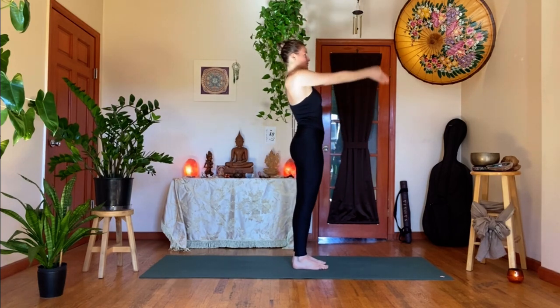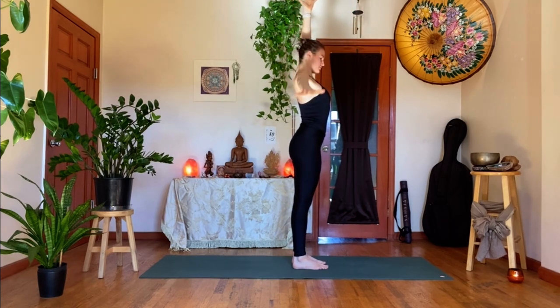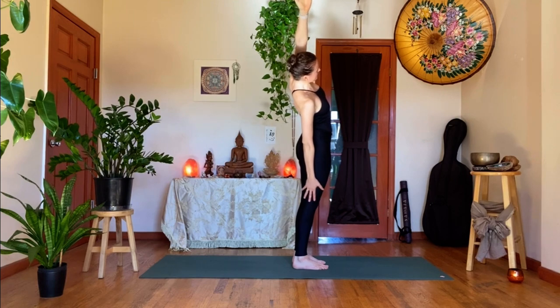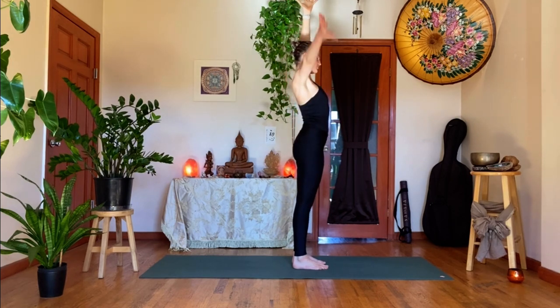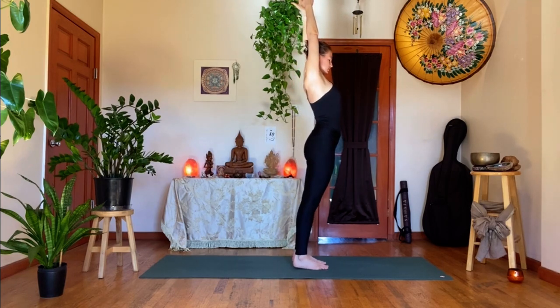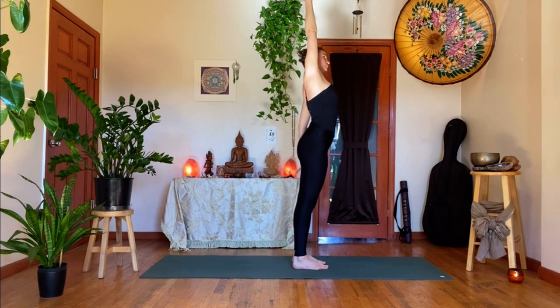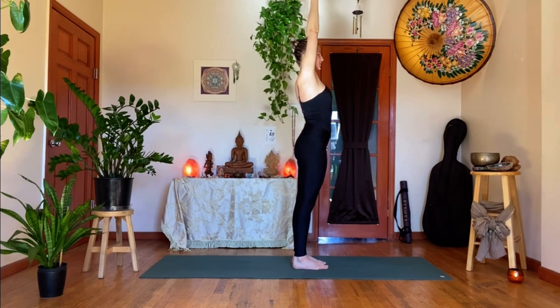Inhale, reach the arms back up overhead. Keep your left arm up. Exhale, right hand comes down, palm to thigh. Inhale, reach your left arm up. Exhale, slide your right hand down towards the right knee — left bicep stays by the ear. Inhale, come back up, palm to palm. Exhale, left hand comes down, palm to thigh. Inhale, get up a bit — reach up for more length. Then exhale, slide the left hand towards the left knee, keeping that right bicep by the ear. Inhale, come back up, palm to palm.